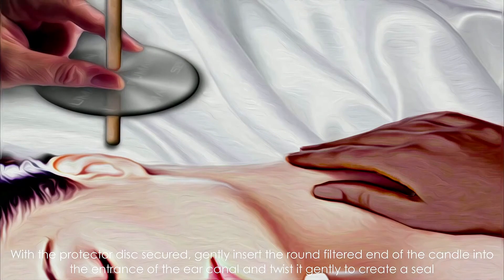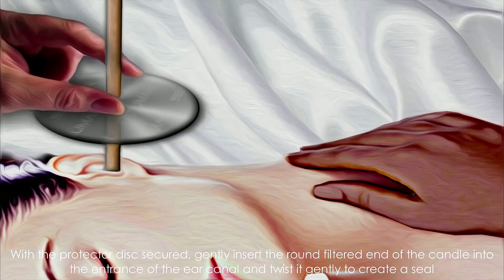gently insert the round filter end of the candle into the entrance of the ear canal and twist it gently to create a seal.